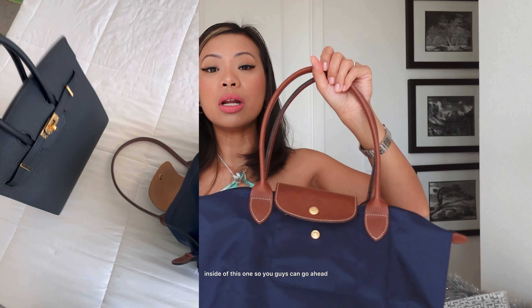And I cannot believe it, you guys. I mean, I haven't looked into this brand until — well, I got influenced, right — buying these Longchamp bags.